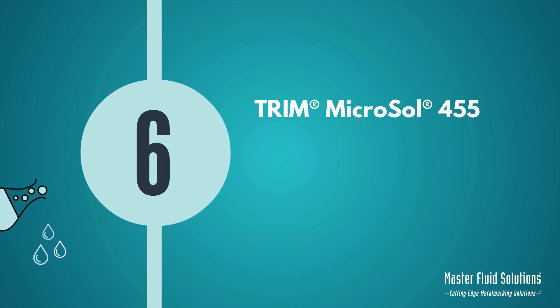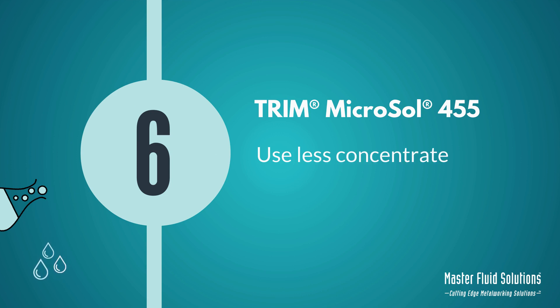Number 6: Microsol 455 runs at a lower concentration. Users will use less concentrate than most competitive products — a direct savings to your bottom line.